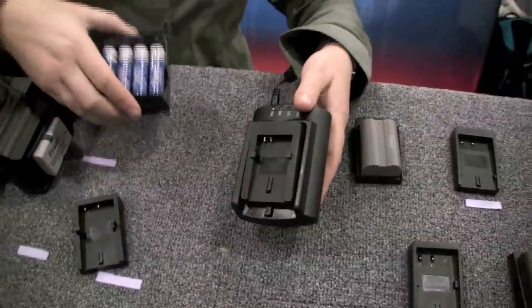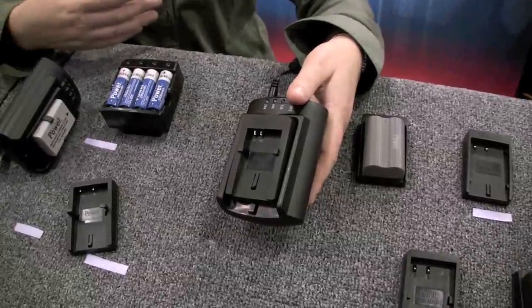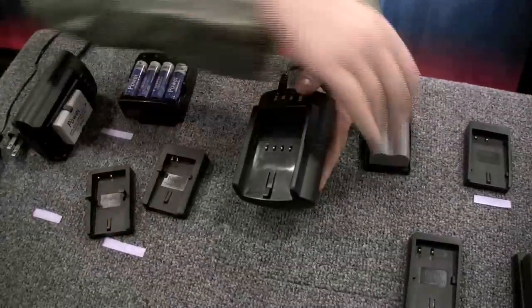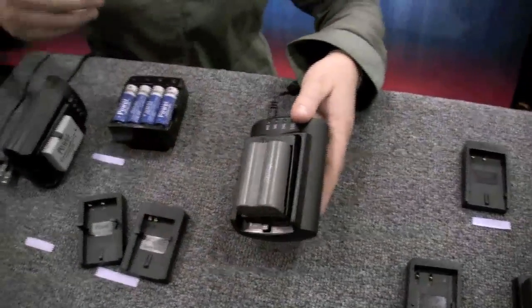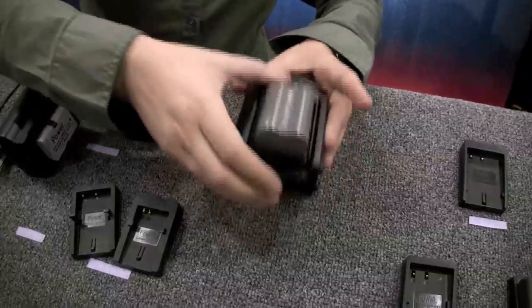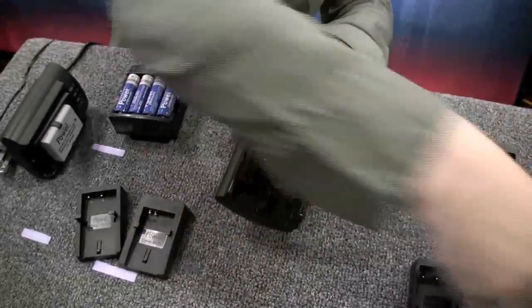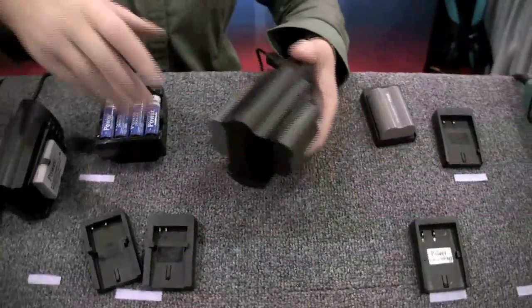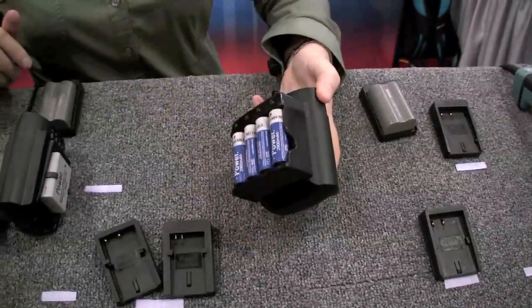If you have AA units — really useful for flash units, especially if you're going through a lot of power at once — you can have your SLR battery plugged in on one end. This one here is for a Nikon D700 or D300. On the other end, you can have another Nikon battery or a Canon battery. Say you shoot Nikon and your photography partner uses Canon. You could also take one side off and plug in your flash unit AAs.